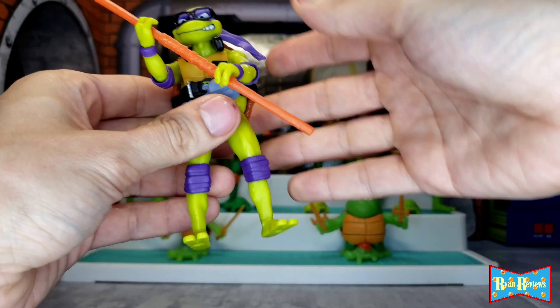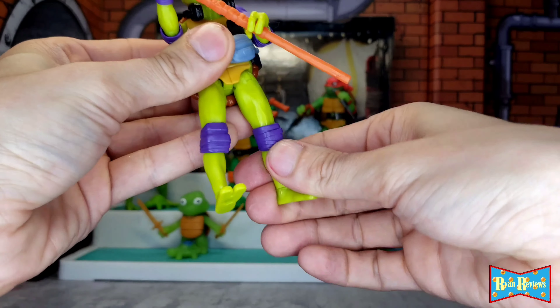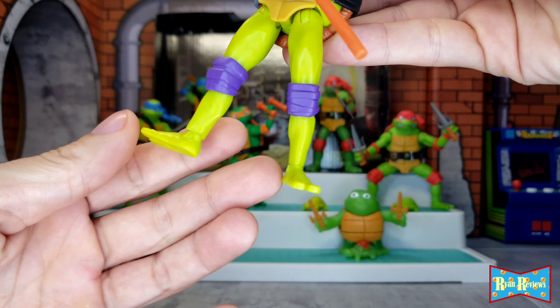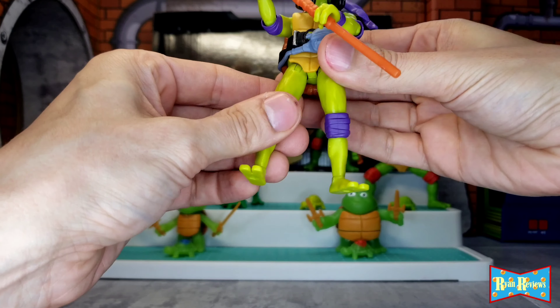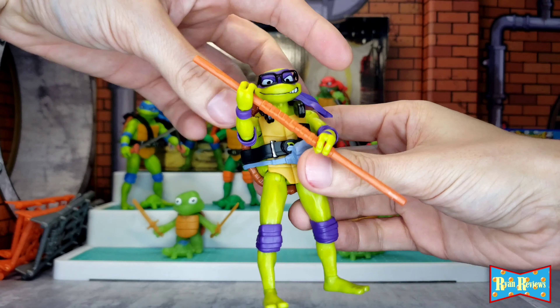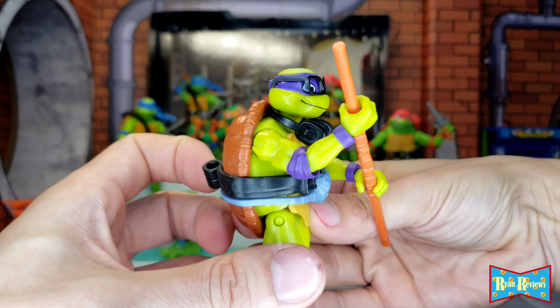Articulation-wise, Donnie is not too bad. His knee can come all the way up, which Raph can't do. Their feet just spin around — no real articulation there besides spinning. The arms look pretty good. I like Donnie; he looks really good. They all come with holders for their weapons so they can put their weapons in their holders.